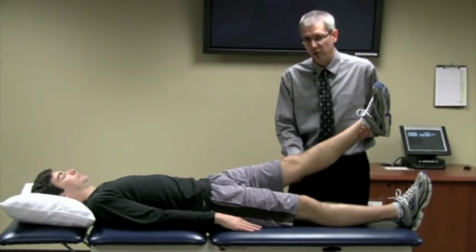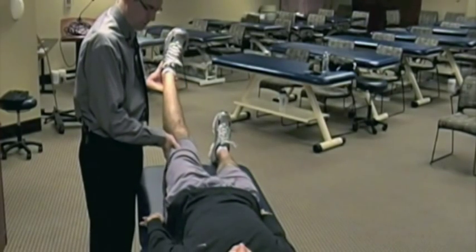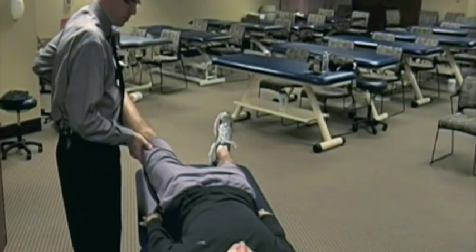It's an active contraction on their part against your resistance. So you cue them: can you please push your leg towards me? And then relax.